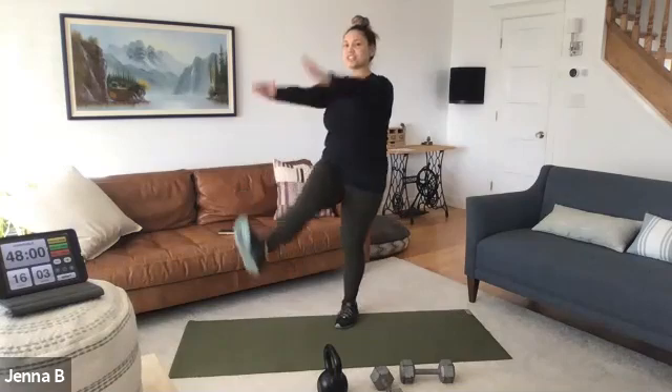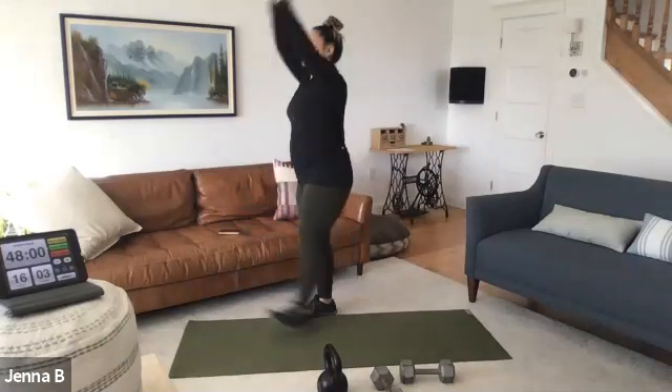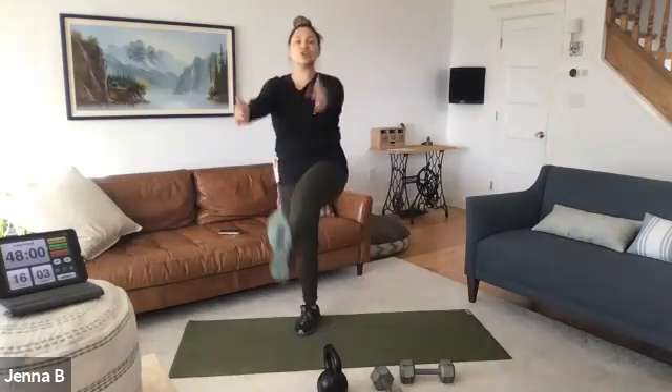Frankenstein — reach for the toes. Keep that chest up. Practice those shoulders being down and anchored. Four more — four, three, two.